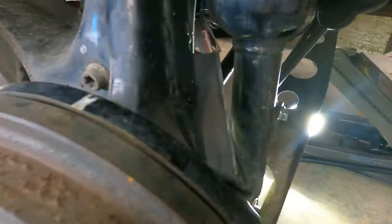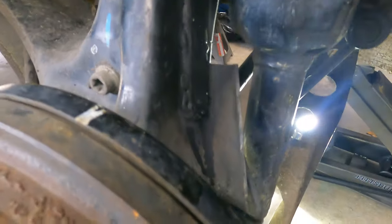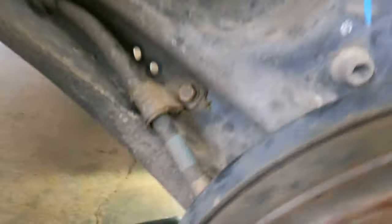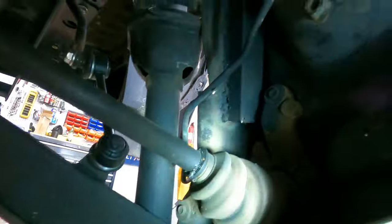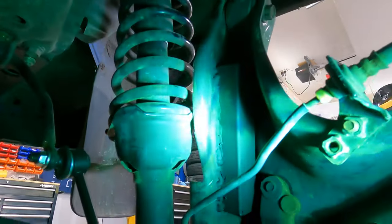So here is the finished product. I painted it so it doesn't rust and it doesn't really even stand out — you'd hardly notice it. And on the back, I painted it as well, where you would certainly notice it if you were looking at the back, but that's why it's on the back. I still got to do the other side, but I'd call that the finished product.